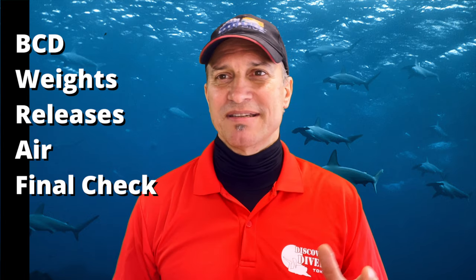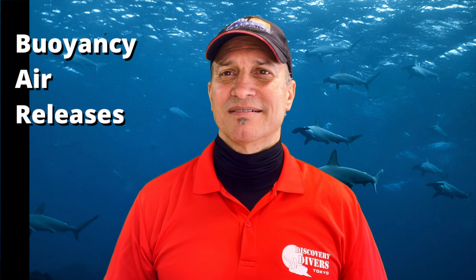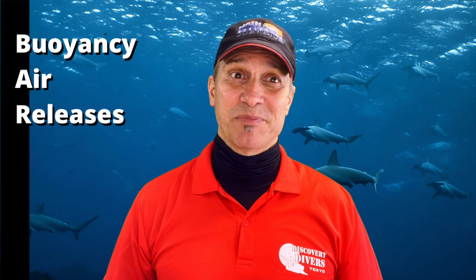I want to talk about the buddy check because if you're new, some people learned these acronyms. For example, I think PADI is BWRAF. What does that stand for? That's BCD, weights, releases, air, and then final check. And then BSAC has their BAR — B-A-R — buoyancy, air, releases. Kind of basic.